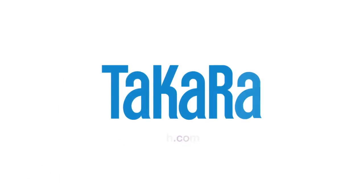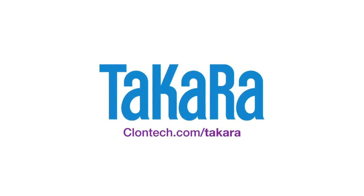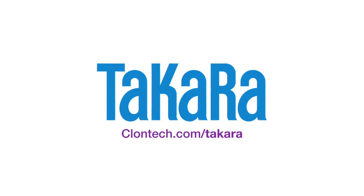Move your research forward. Find out more about Retronectin Reagent at our website — visit clontech.com/takara today.